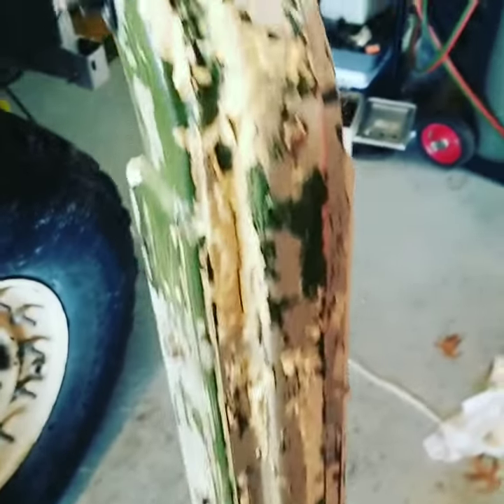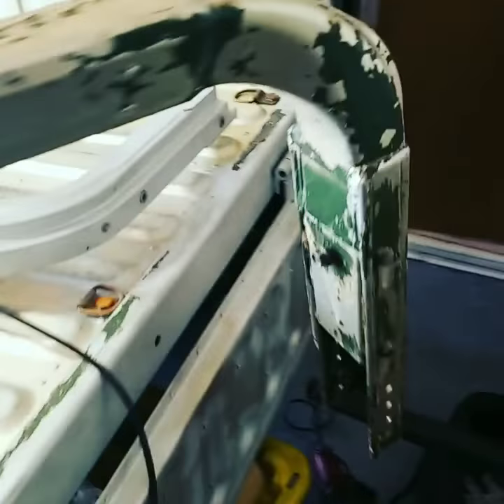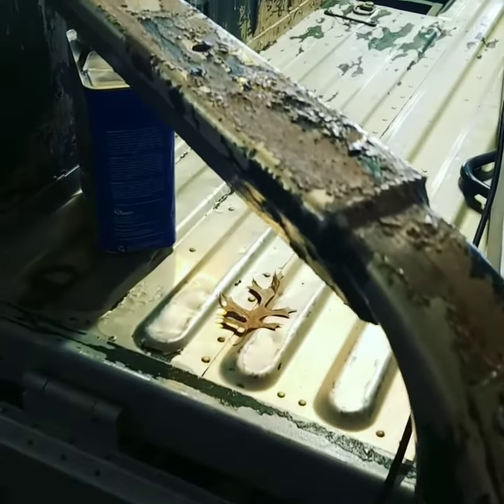This is the second coat of the stripper for the B-pillar. As you can see, it's already peeling off.